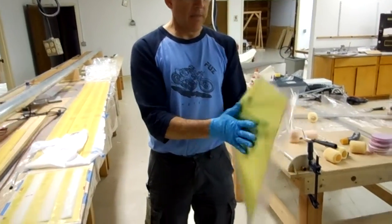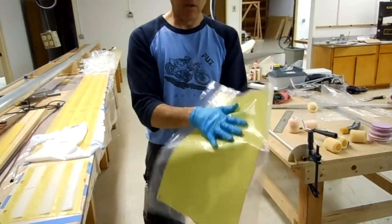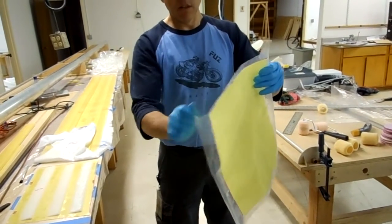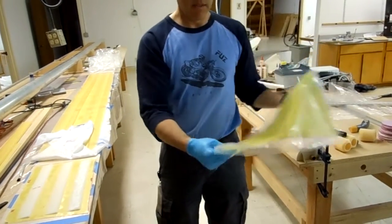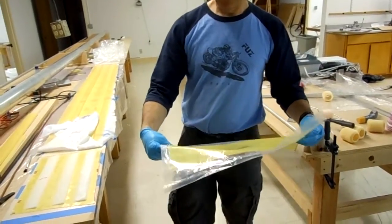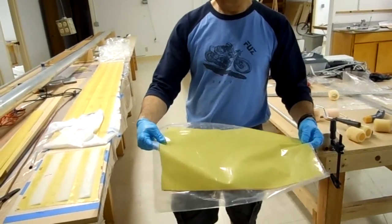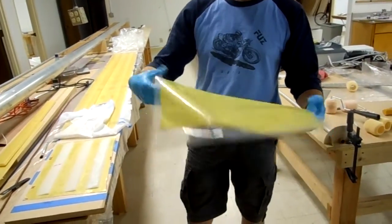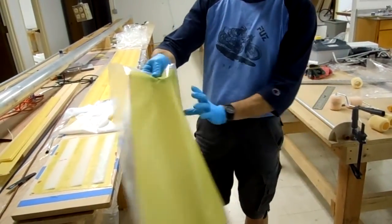Some resin on the Kevlar, then folded it between two pieces of plastic and used a squeegee to push the resin all around until I pushed all the resin out. So there's no resin except what fits between the fibers and the plastic — basically no resin on top of the fibers.